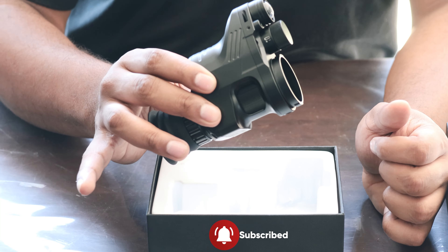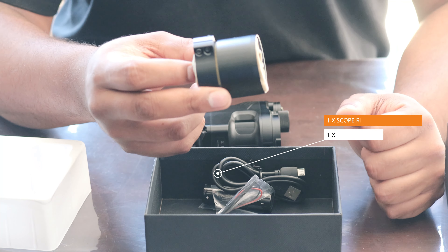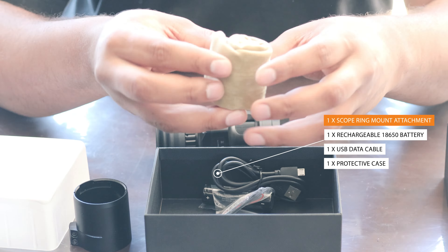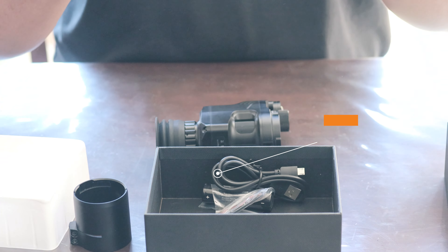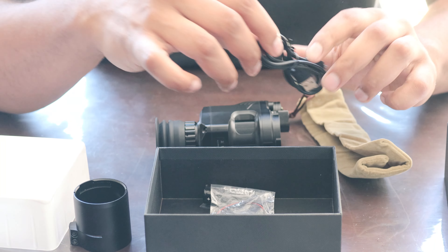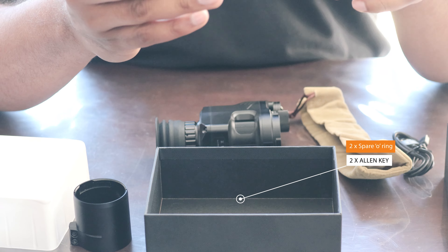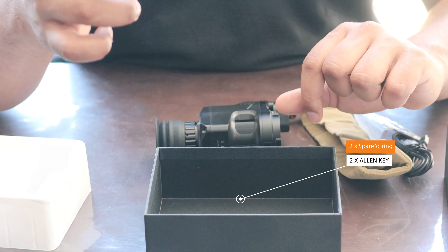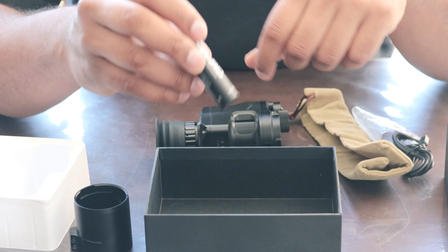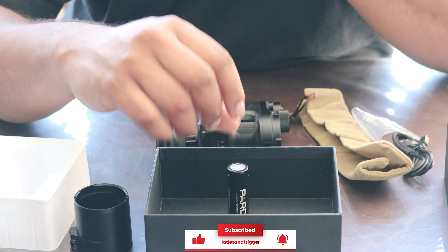Other goodies included are a standard scope mount adapter you'll need to attach the unit to your scope, a basic microfiber bag to store the unit, a USB cable, two o-rings, and allen keys used to tighten the scope mount. You also get an 18650 flat-top battery, which powers the scope itself.